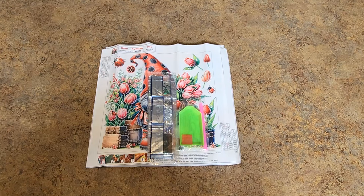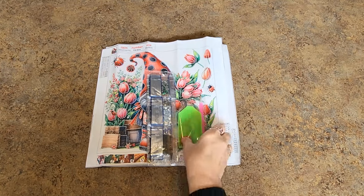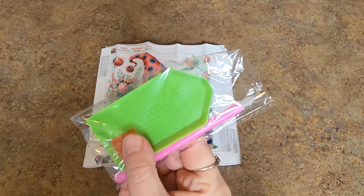Let me show you what I got from Diamond Art Decor. I got a tool kit, wax pen, and wax - I got that.